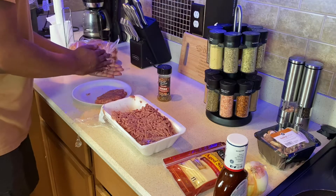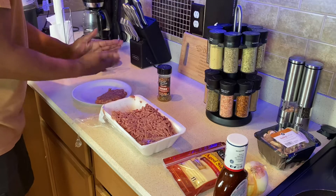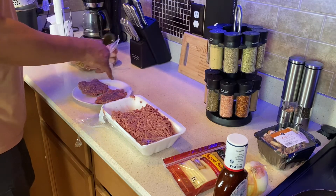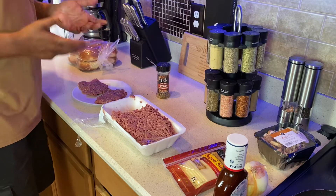Okay guys, two burgers. We're gonna hit it with the steak seasoning still. The steak seasoning makes the beef smell and taste good, man.